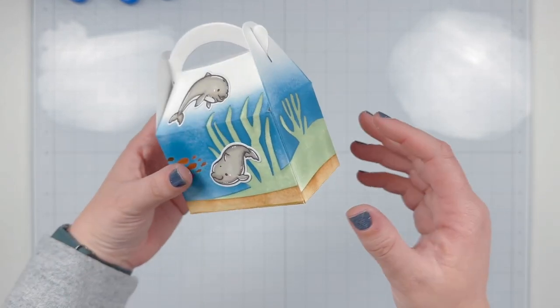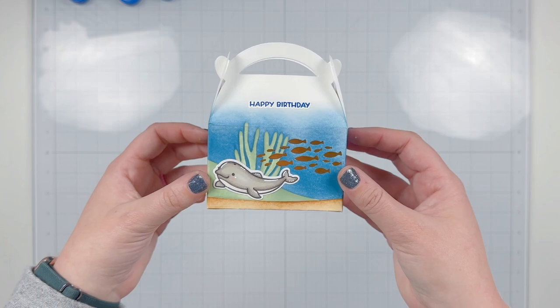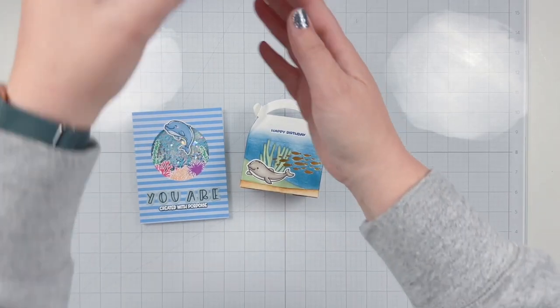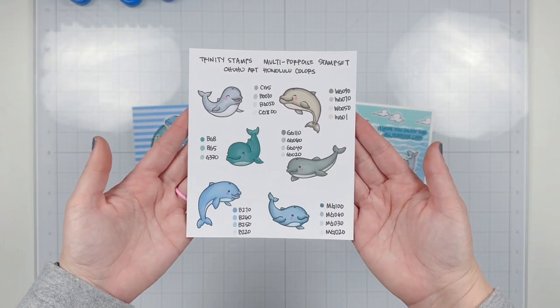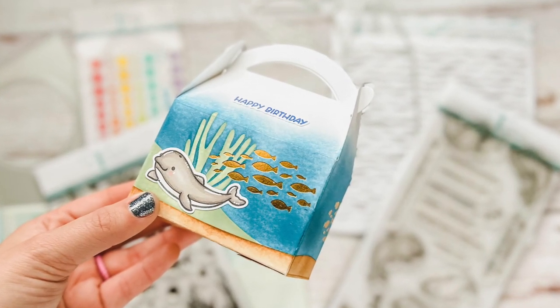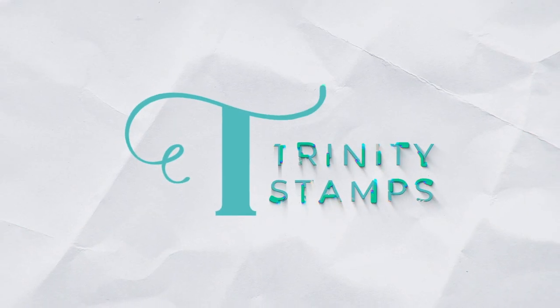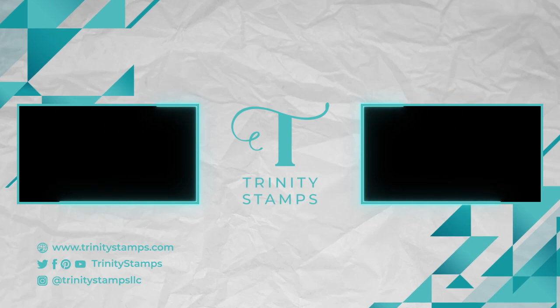Here is a close-up look at our Happy Birthday sentiment, the dolphins, and the really pretty gold fish school that goes around the corner — it looks so cute. One more final look at all three projects: the treat box, the interactive shaker card, and the underwater scene card. I love how different they all look yet use the same stamp set. I'll have a still picture of the coloring guide at the end of this video so you can take a screenshot. I'm so excited to be part of the Trinity Stamps video design team — I hope you found inspiration and have a wonderful day!